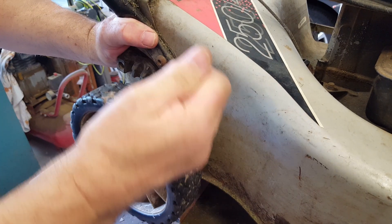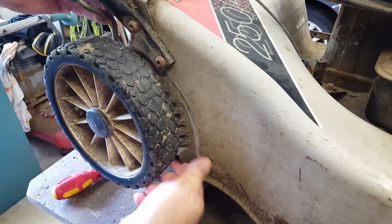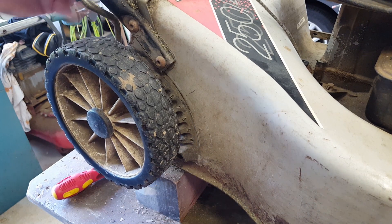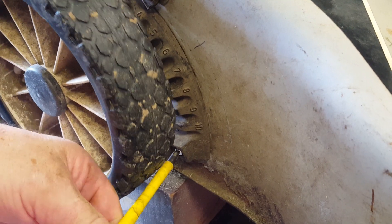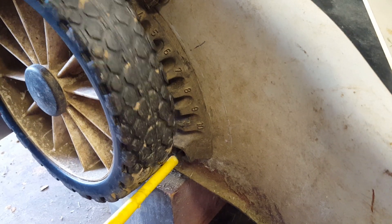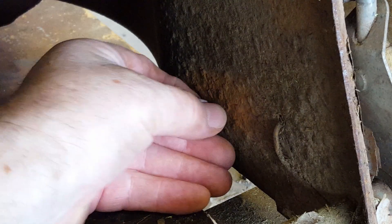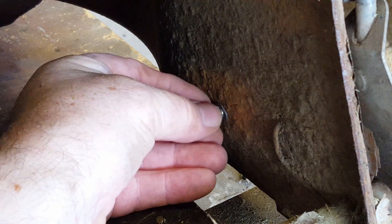So to get to this bottom one, I'll put the adjuster right up to the top and go past the stop, and that should let me get onto that bottom one. Once again, a washer and lock washer, and put the nut on.